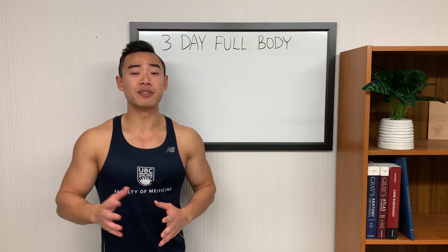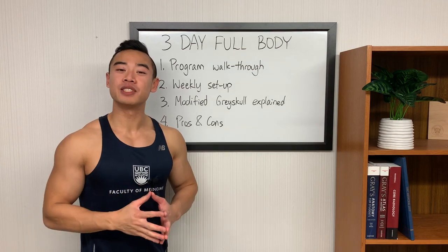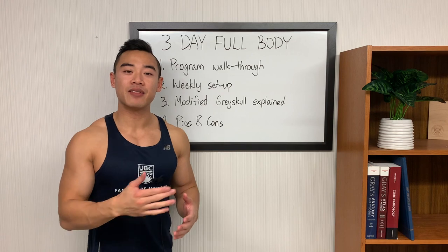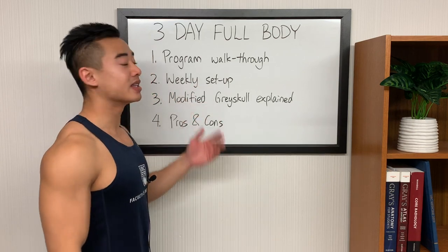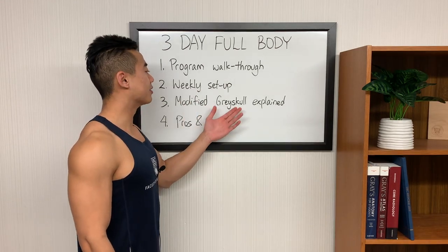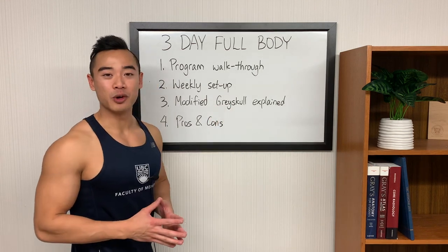We'll be using a modified version of the Grayskull linear program in this setup. Quick outline for today: we're going to start off by giving you the full program walkthrough where I explain everything you'll need to run this program, including exercises, sets, and reps. Then we'll move on to talk about the weekly setup — that is, how to space out your days throughout the week. Then I'll explain my modified version of the Grayskull program and how to progress. And lastly, we'll talk about the pros and cons of this program.